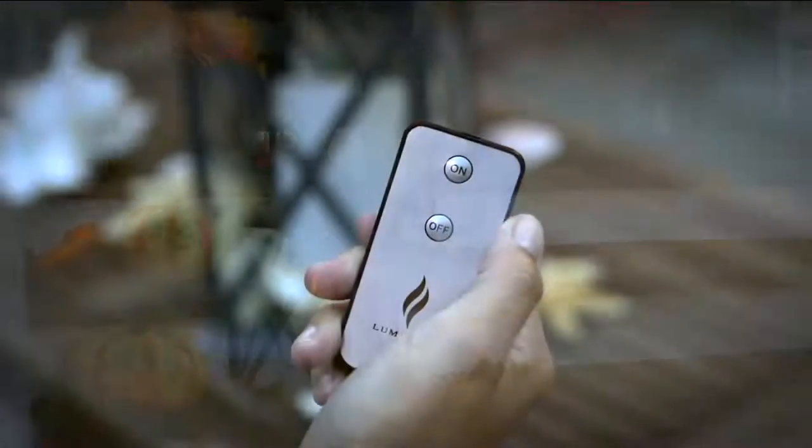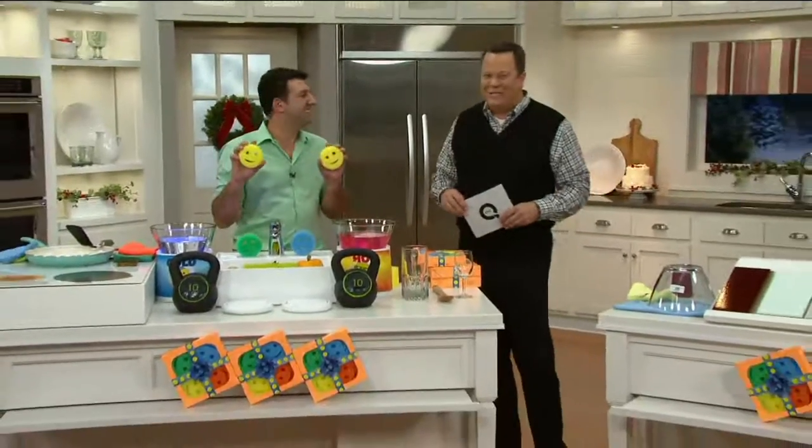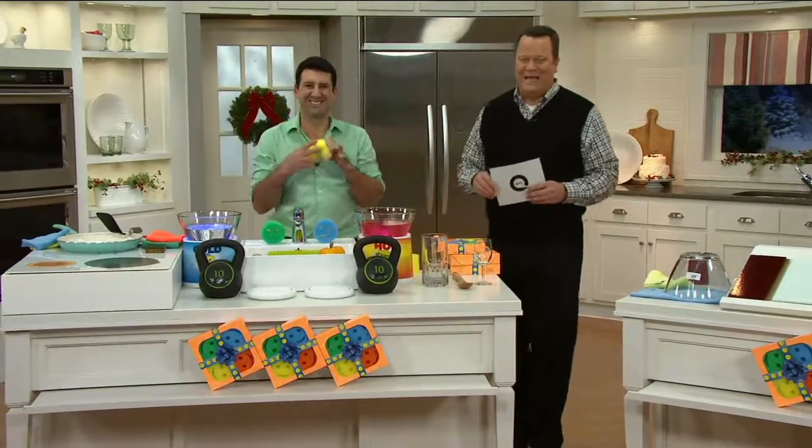We've got a cleaning solution. Don't we, Aaron Crause? You know this gentleman — you know him very well from Shark Tank. He's Scrub Daddy.